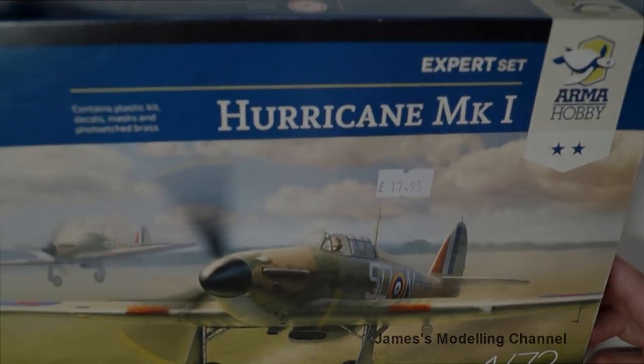So that is the Armour Hobbies 1/72nd scale Expert Set Hawker Hurricane. Thanks for watching.